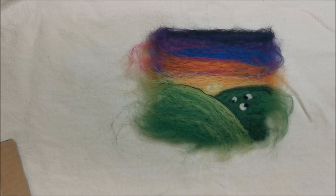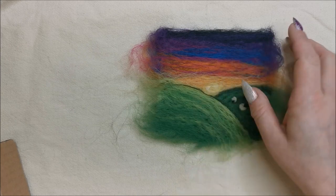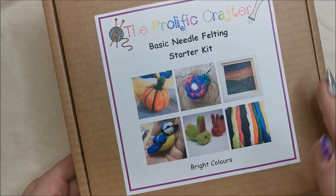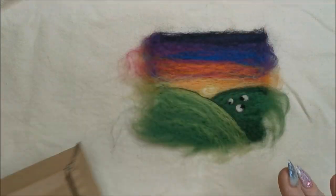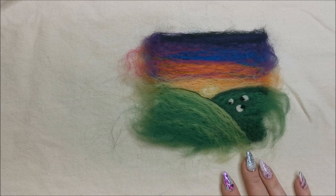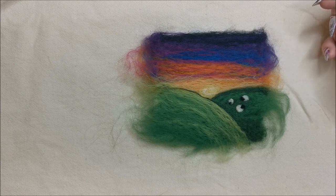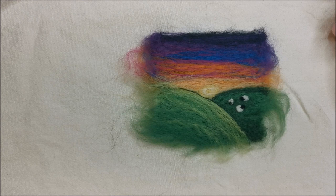Hi! In this video we're going to go through how to make a needle felted landscape picture. A similar picture to this one is on the front of our basic needle felting starter kit with bright colours. All of the colours in the kit will make this scene. So we've got black, deep purple, lagoon, raspberry, orange, chick yellow, white, lime and grass. So let's get started!